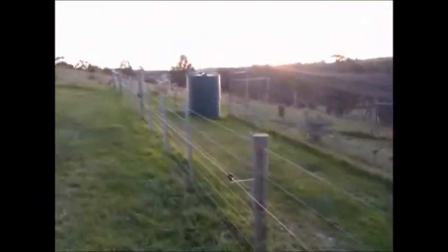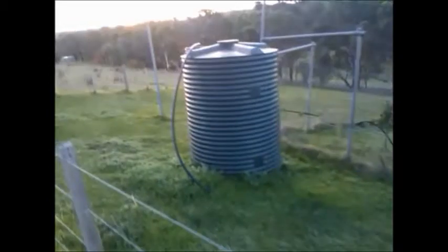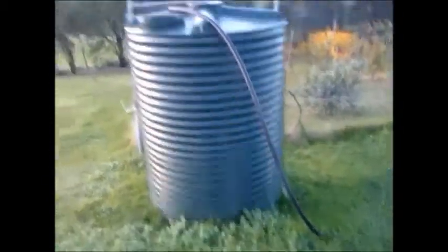Inside the palm tree over there, the water flows down when it rains, down the hill along this trench. That's the orchard further down there. The pipe then runs along the fence up over there — glorious autumn sunset — and the pipe then comes up over here.